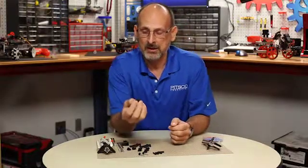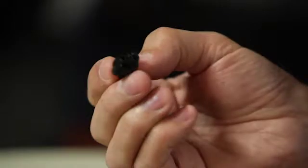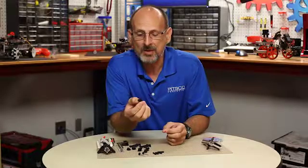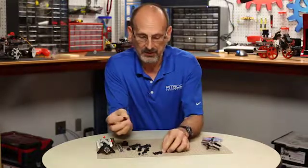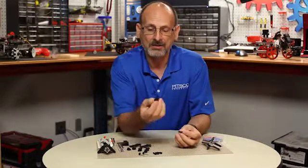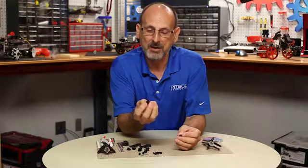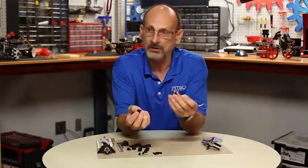One of the things that Pitsco had in mind when we created the Prime Starter Set was the ability to, in a classroom, intuitively and very quickly put things together and take them apart. The heart of that system is our quick rivet, which is a patented item that Pitsco designed specifically for this set. It has two parts: the main body of the rivet and a locking connector peg.